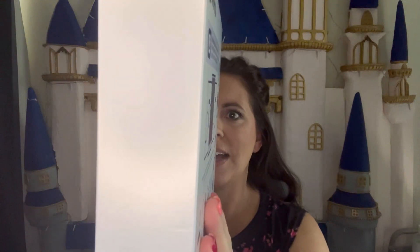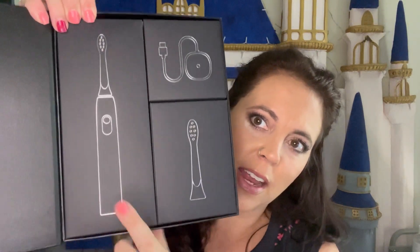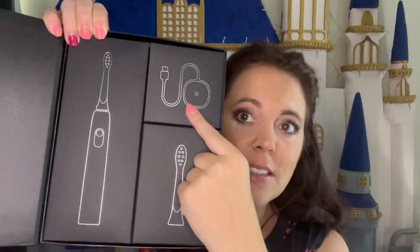What's super cool about this one is it has five different mode settings, offline data, a brushing report, and a one-click pause. Let's open it up and see what's inside — you can tell it has the toothbrush, the heads, and what looks like a charger.